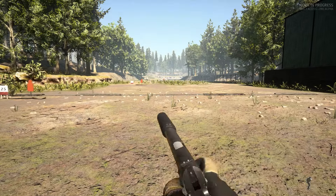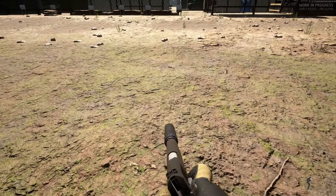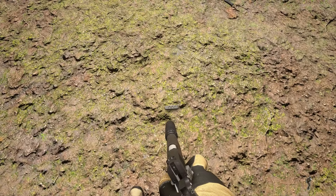If you sprint, vault, or perform an action while removing your magazine from your firearm, you will drop both of the mags that you are reloading with.